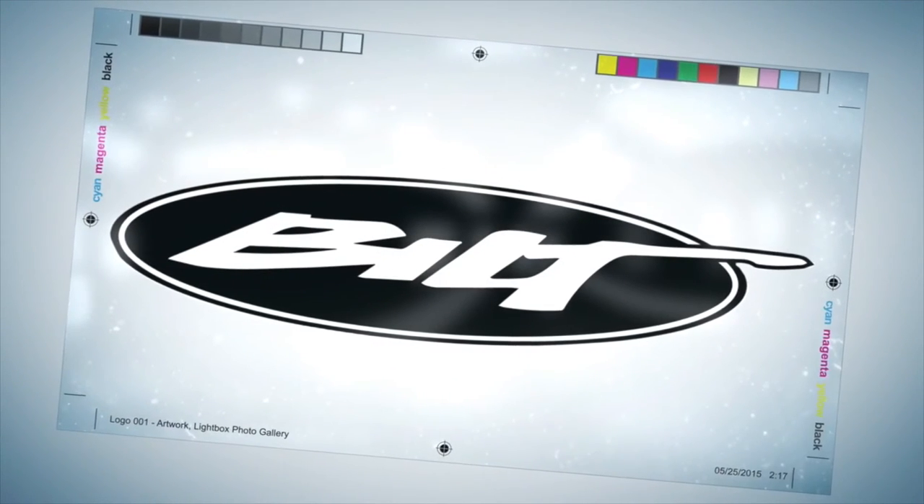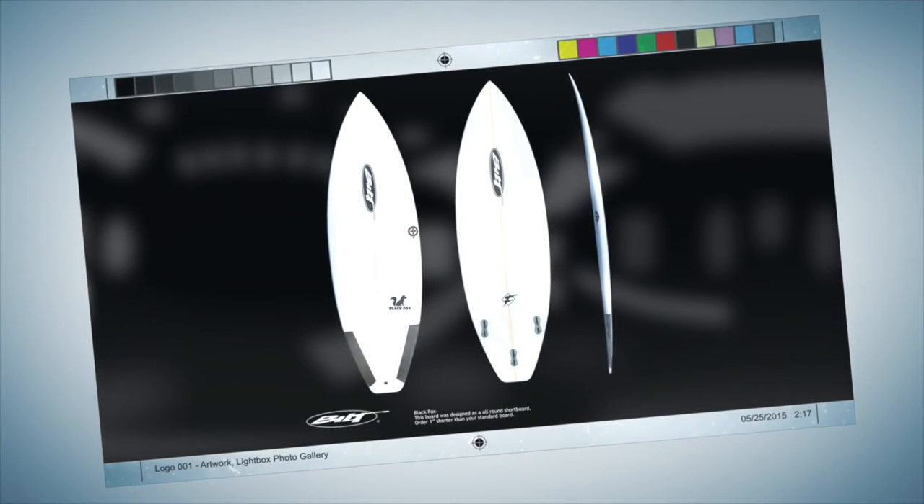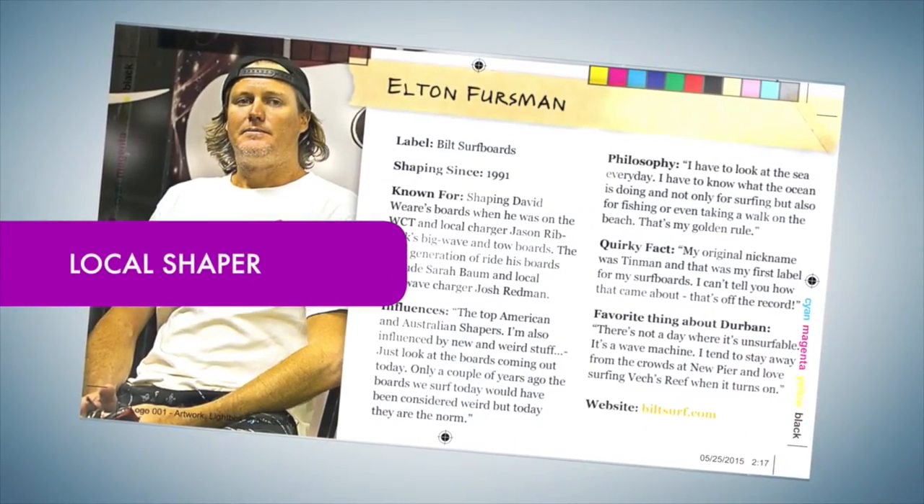The following video is proudly brought to you by Built Surfboards in KwaZulu-Natal, South Africa — a series of videos to showcase what Built Surfboards is currently up to, created by our local shaper, Elton Fersman.